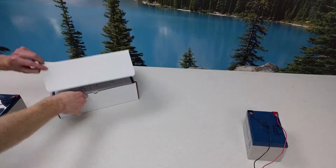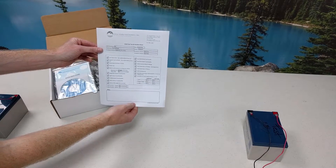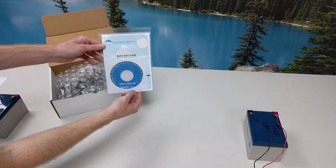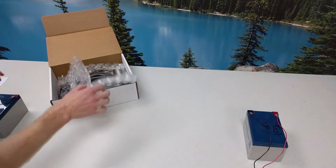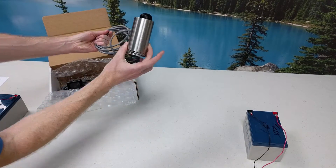Let's take a closer look at what comes inside the box. First you'll see the test checkout form ensuring that the sensor has gone through our testing processes. Then you'll see the Quick Start Guide and a disk with the sensor manual on it. Then you'll see the Mobile Surface Sentinel Sensor — it comes with a 10-foot power cable.